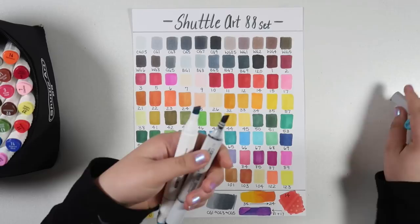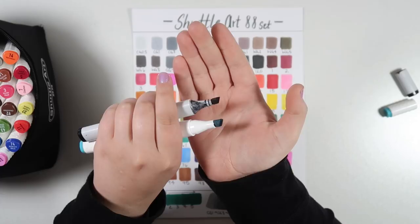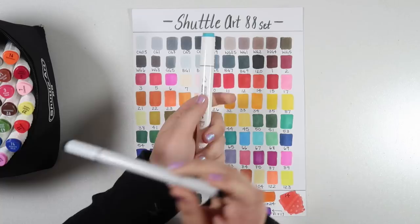The chisel nib is pretty much the same as it is for most markers, though the Shuttle Art chisel nib is actually a little bit wider — about the same thickness though. I won't bother comparing the brush nib to the bullet nib because they're really not comparable, and I am a brush nib kind of gal, so I will always prefer Copics to these cheaper alternatives.